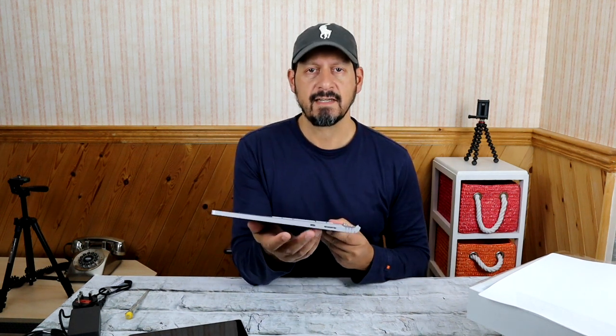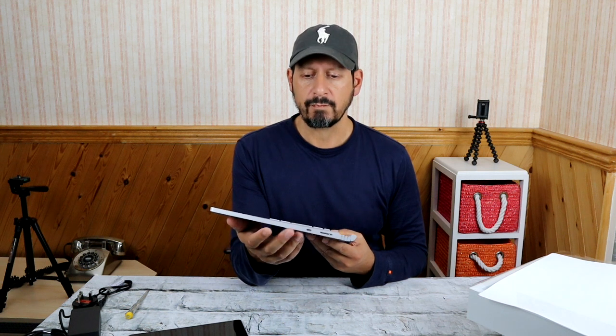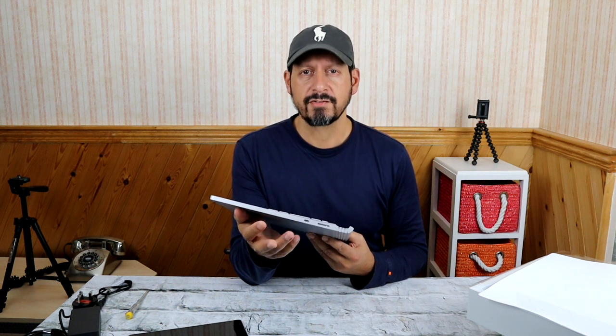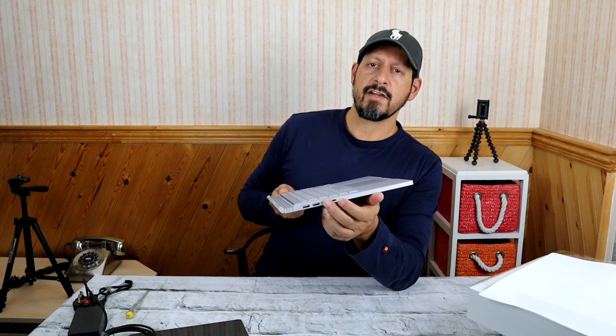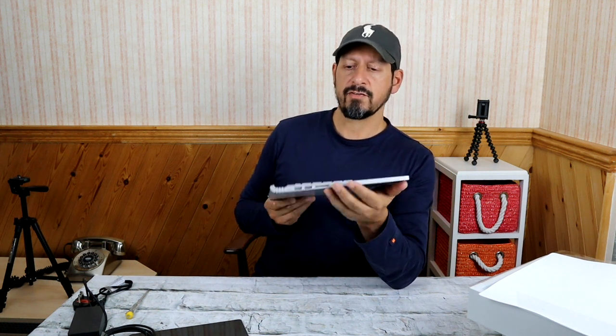On the side here you've got a dedicated SD card slot, which is really handy for transferring camera and video footage. You've also got the USB-C port — it's not Thunderbolt, but it is USB-C, so you can connect it to a dock for graphics, HDMI, and other bits. I think you can slow-charge from there too. On the other side you've got two USB-A 3.0 sockets, and here is the SD card slot.